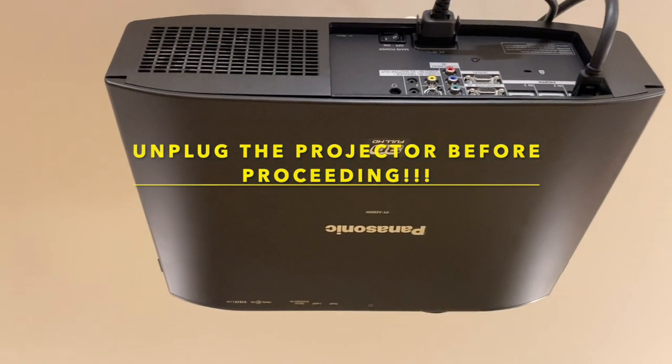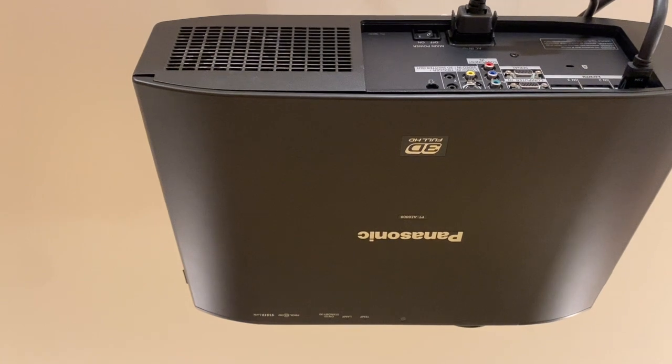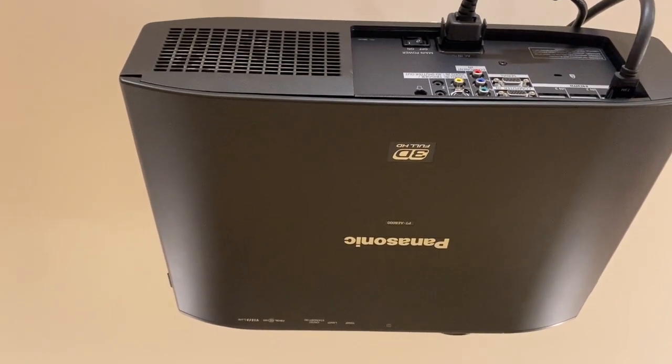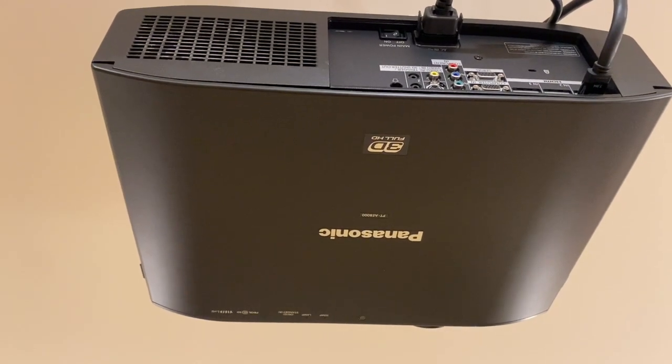This is a ceiling-hung Panasonic PT AE8000 projector, and it needs to have its lamp replaced.